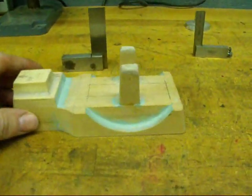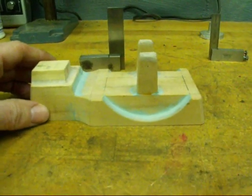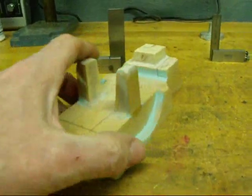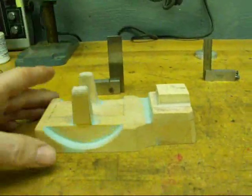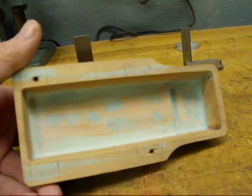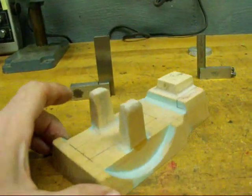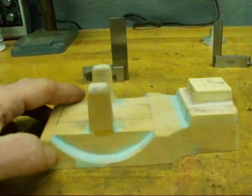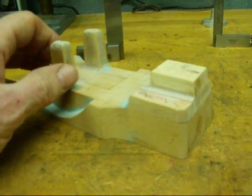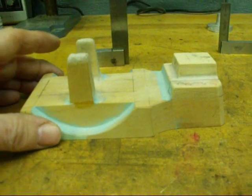All foundry patterns have to have some taper to them, and that's called pattern draft. The reason for that is the pattern has to be able to pull out of the sand. This pattern I made some time ago for a little engine — you can see it's tapered in every direction, from the ends and from the sides, even on the little pedestals. Everything needs to be smooth so it will pull out. No undercuts — an undercut is a spot that doesn't have taper, or has negative draft, and it won't pull out, or if it does it will pull sand out with it.